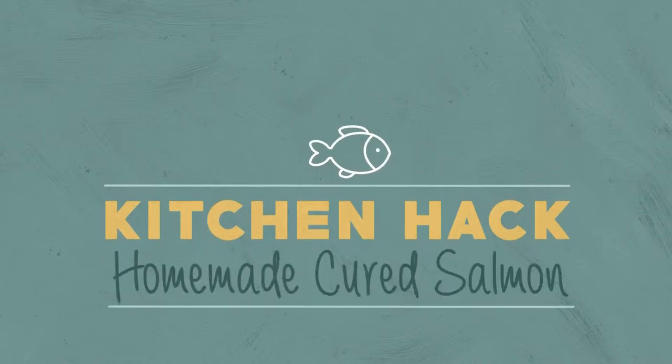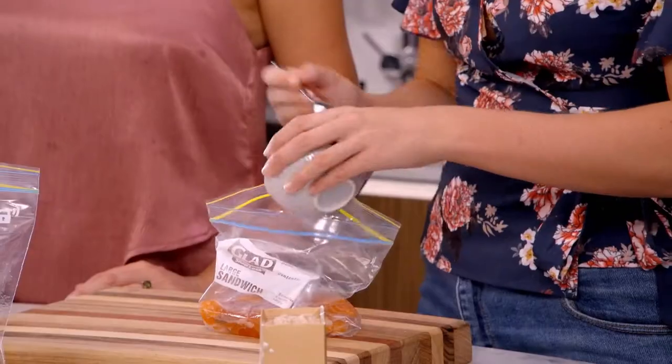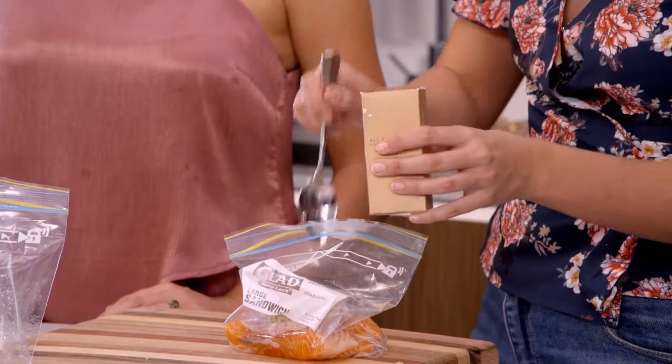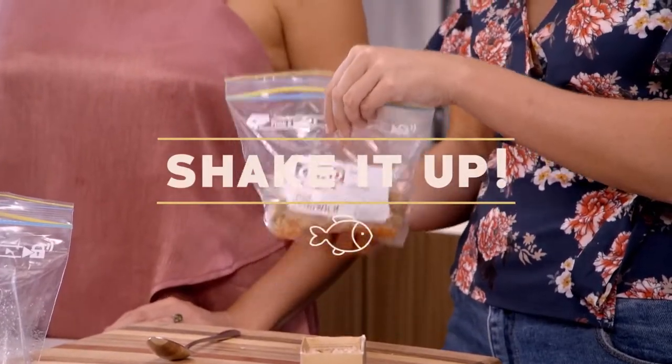We're here with a cure — for salmon, that is. Betty and Lisa are gonna love this quick hack for a smoky cured salmon. I've got some brown sugar and some salmon in a bag already. We're going to be using smoked salt to add that smoky flavour. Give it a good mix in that bag.